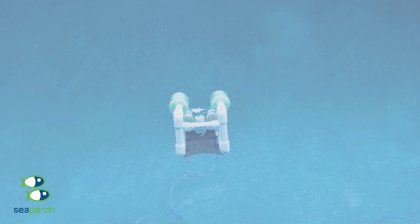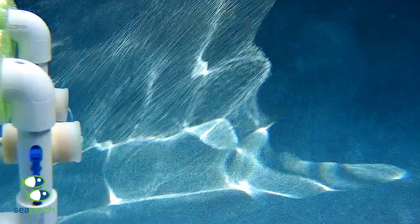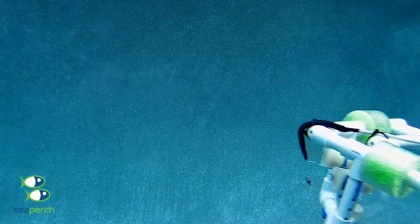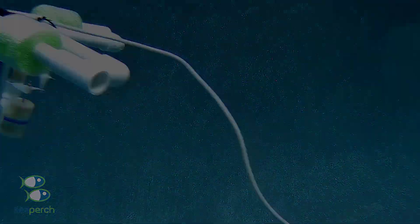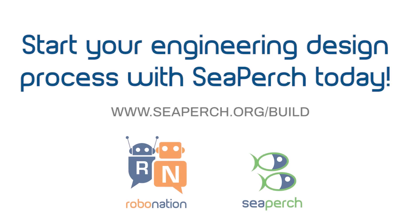All three designs can be constructed using the ROV kit materials, so users can easily reconfigure the ROV and then advance to designing their own ROV frame. Start your engineering design process with C-Perch today.